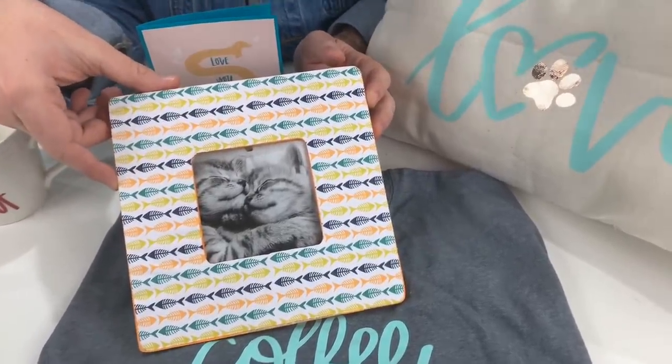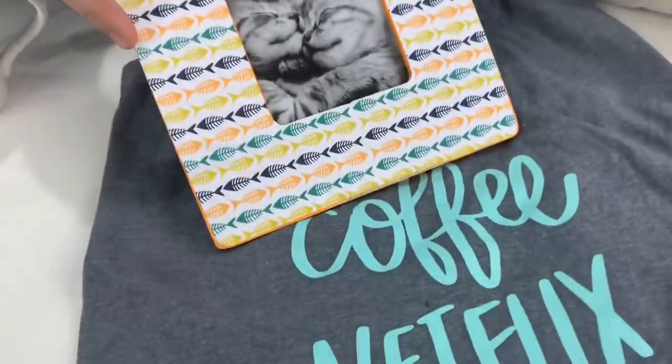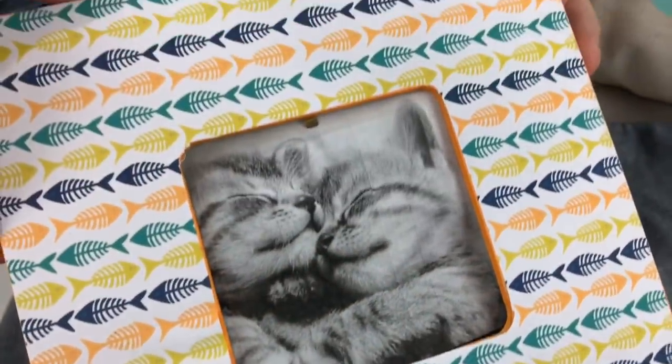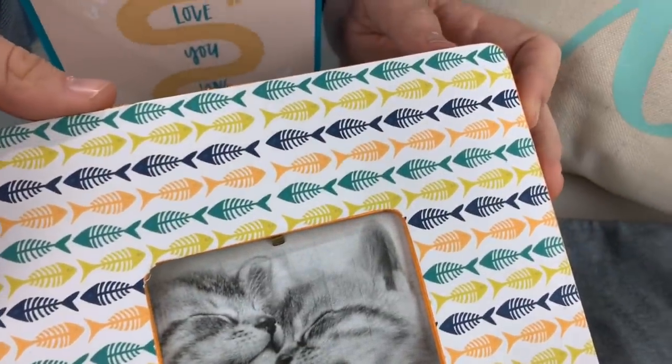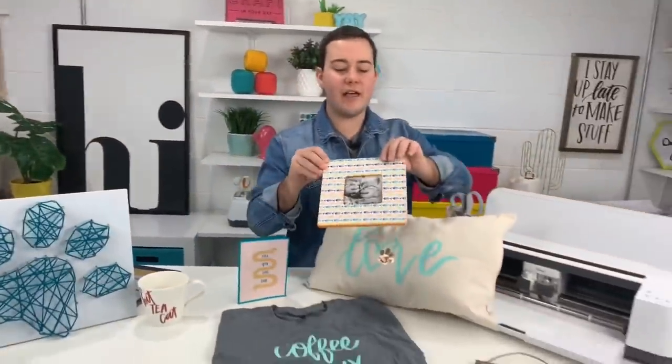A lot of members may not know this, but we have pattern paper in almost every collection — we have the cut files, we have print and cut files, but I love these. And then you can put a little picture of your cat, maybe a picture of you and your cat. It's adorable — we love the pattern papers. And we try to do that in every collection, which is really cool.